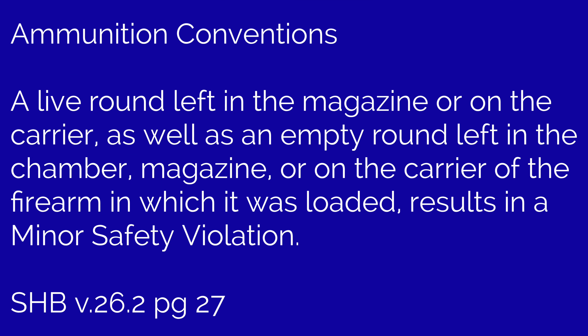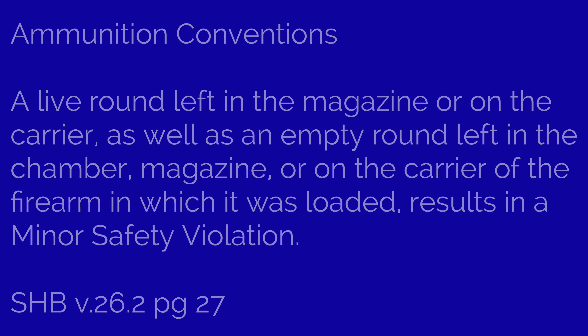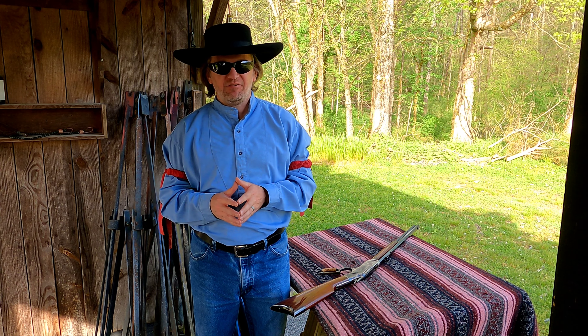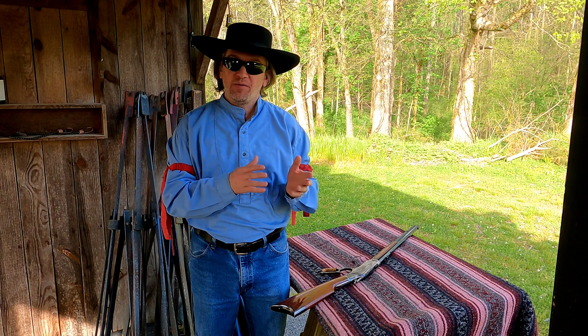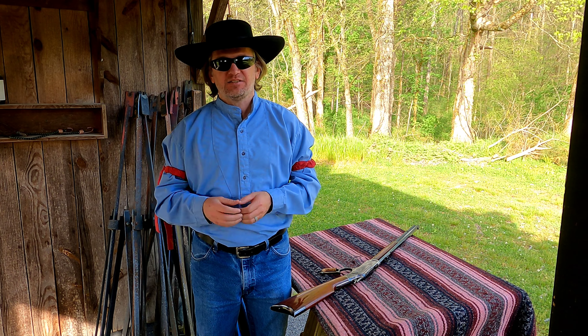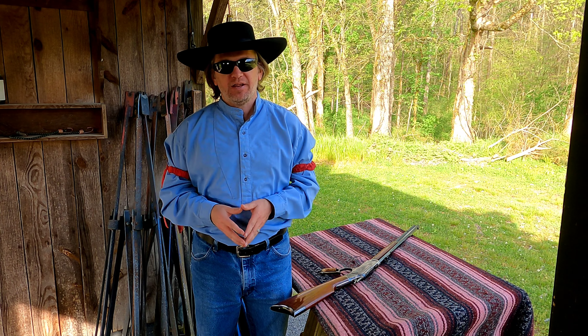A live round left in the magazine or on the carrier, as well as an empty round left in the chamber, magazine, or on the carrier of the firearm in which it was loaded, results in a minor safety violation. The minor safety penalty for leaving a live round in the magazine or on the carrier may be corrected before firing the next firearm to avoid the penalty.